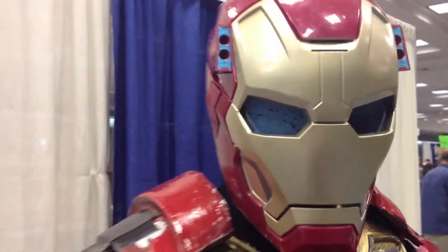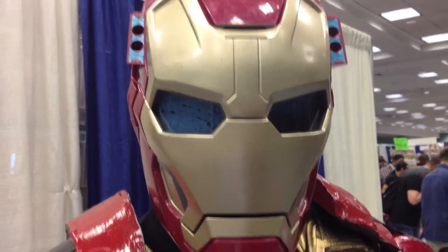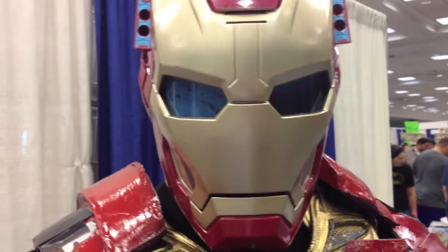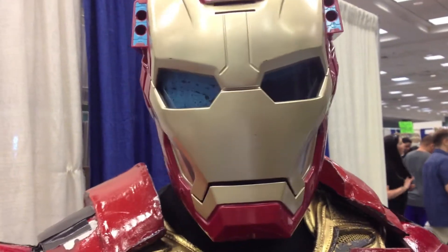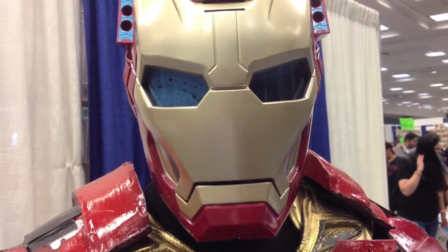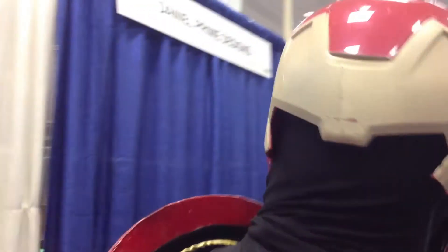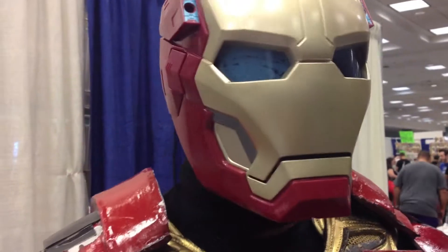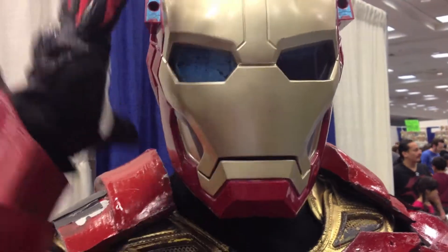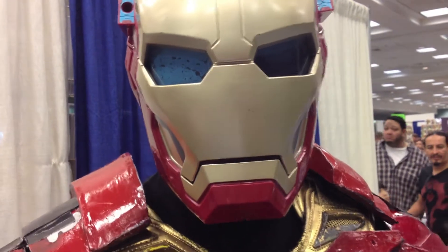The helmet looks modified. Where did you get it? I just picked it up at Toys R Us. I had a different helmet, but because Robert Downey Jr. actually tagged it for me with his autograph, I had to make this last-minute effort — go to Toys R Us, buy the helmet, slap something on the back. It's basically the electronic helmet and the regular one that I just picked up, pieced together. Ingenious last-minute improv.